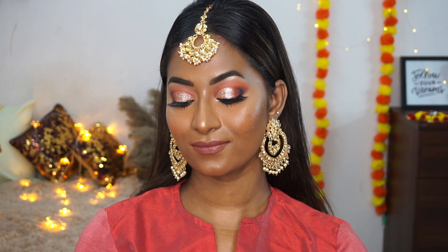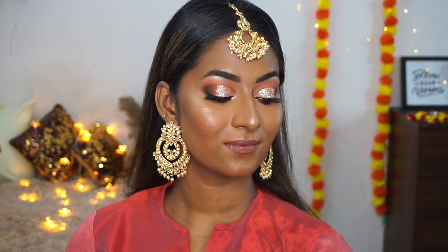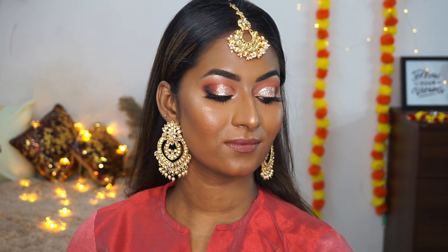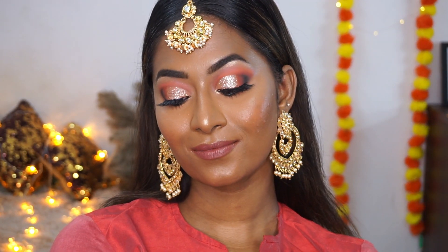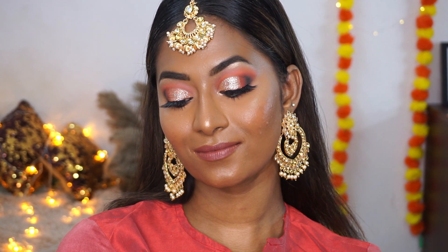Hi guys, welcome to my channel. In today's video I'll be creating this super glittery glam warm-toned festive makeup look — a one-brand makeup look using only PAC cosmetics. This is a full face of glam makeup, and if you want to know how I achieved this ultra glam festive makeup look, please do continue watching.